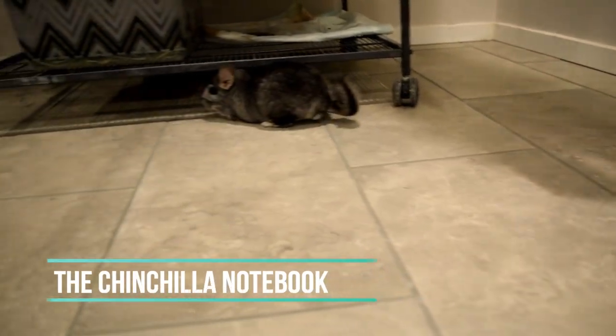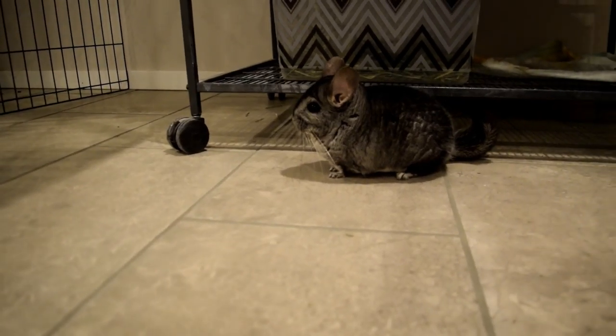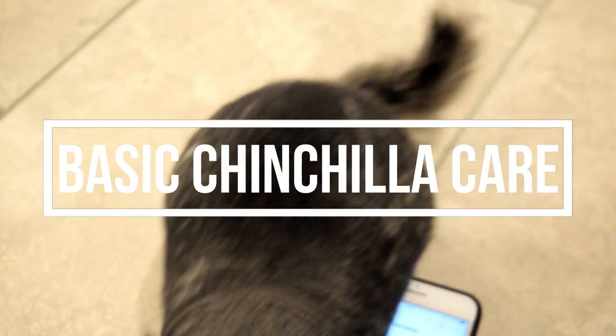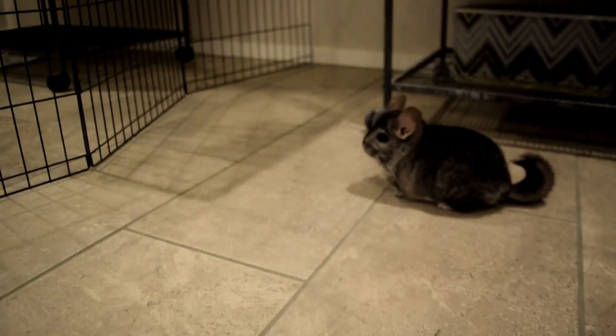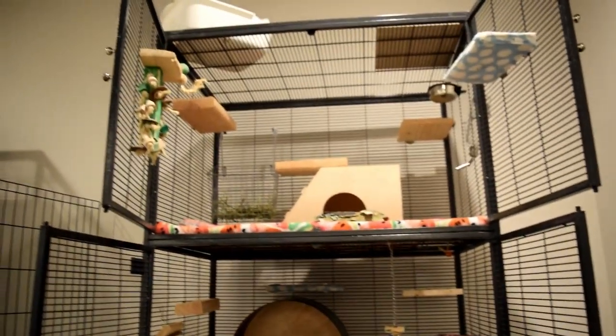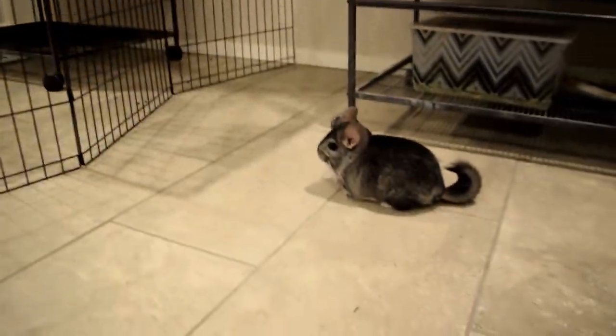Hey guys, welcome back to my YouTube channel — it's the Chinchilla Notebook. Today I'm going to be talking about the basic care of chinchillas, going over the care and housing basics. I hope this helps if you're thinking of getting a chinchilla or already have one. I'm going to be using my chinchilla Merlin's cage as an example, and that's my other chinchilla Zorro, but he won't be in this video — it's just going to be Merlin.